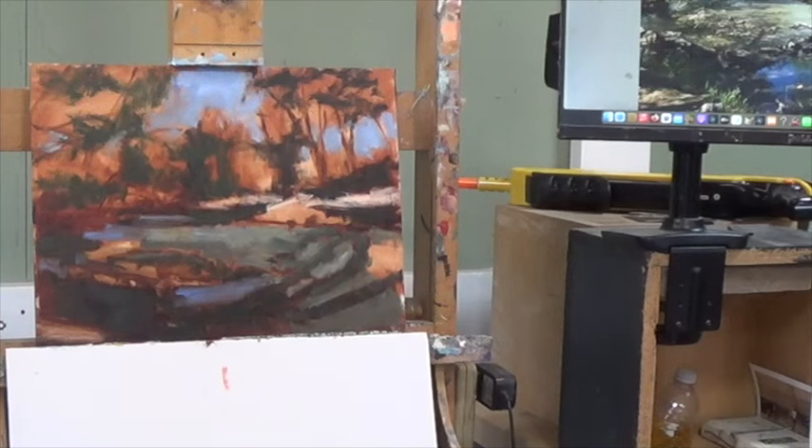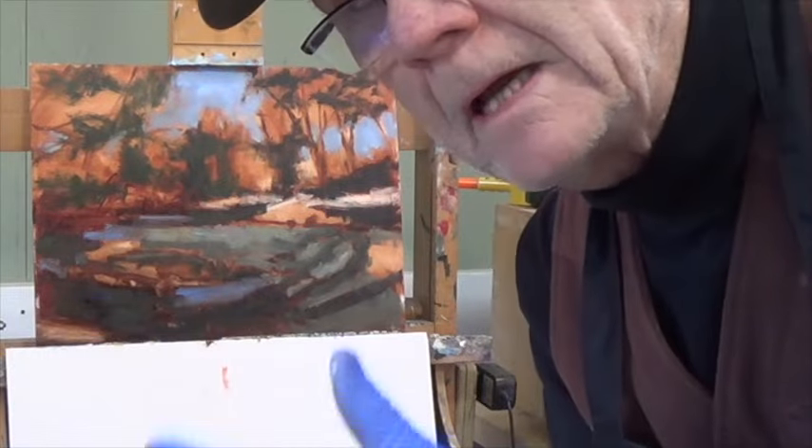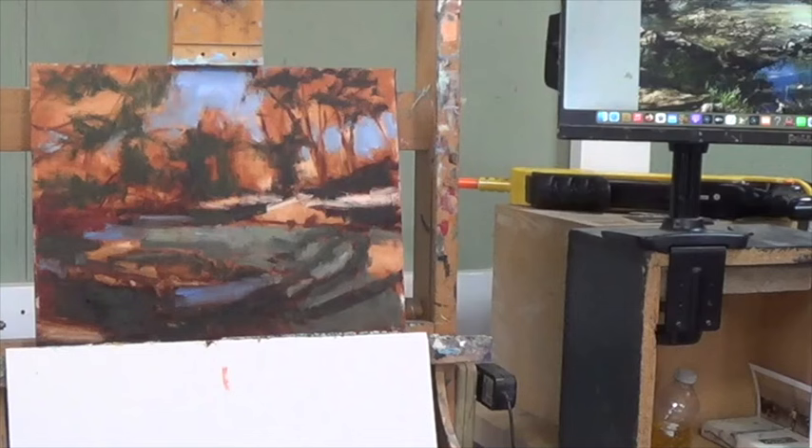That brings us to the end — that's my 30 minutes. I'll see you tomorrow on part two, where we'll be adding more color and balancing this out a lot better. Thank you so much for coming to part one. Standing back, it looks pretty good. Thanks again, bye-bye.